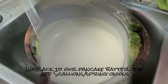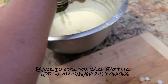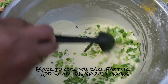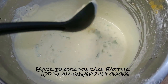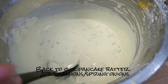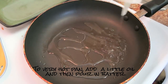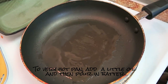Back to the batter — I'm adding a lot of chopped scallions and mixing them in. It's so pretty. We're going to start with a very hot pan, then turn the fire down later. I'm putting a few teaspoons of oil at the bottom of the pan, and then we're ready to pour in our batter. You want a thin layer — pour it in and spread it.